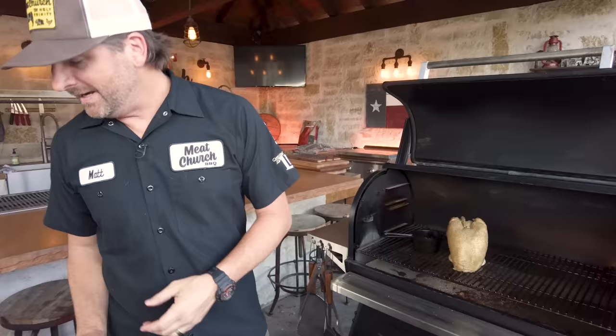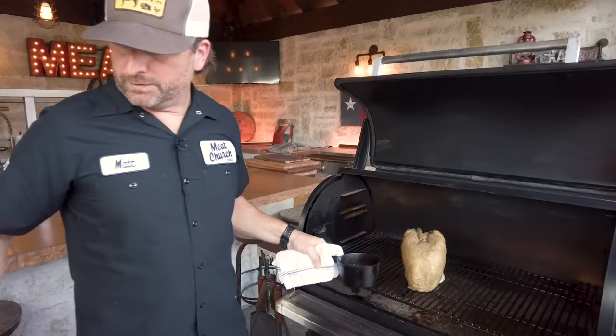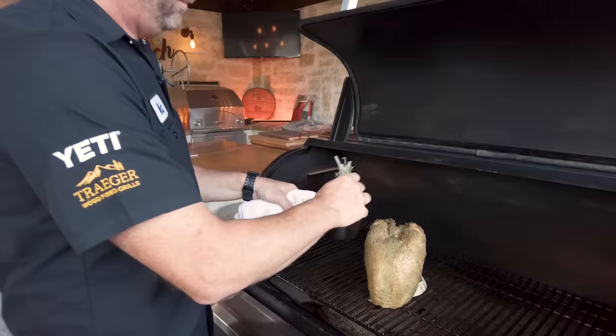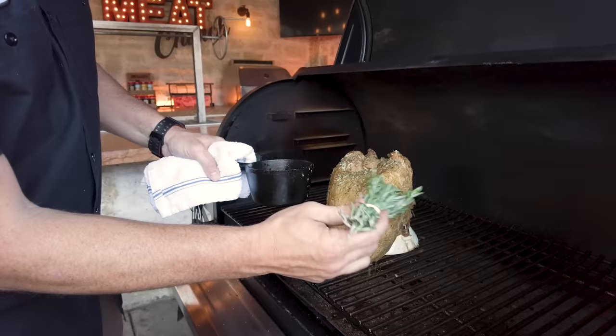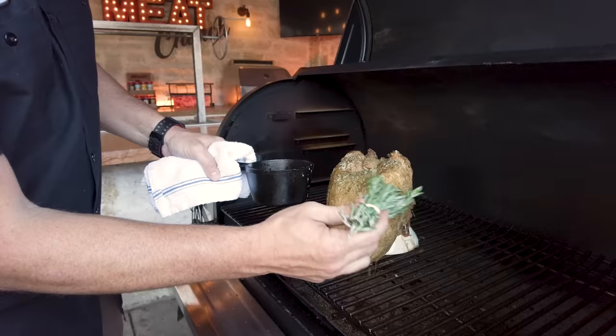It's been an hour and a half, so let's check in on this turkey breast. Using my Thermapen — 130 degrees. I told you we're going to baste a couple of times, so I've melted some butter here and I've put all sorts of herbs in it: garlic, basil, thyme, parsley — just continue to build those flavors. Always talking about the richness of this butter — keeps it from drying out and adds some richness. I'm going to come back and do this again here in a few minutes.